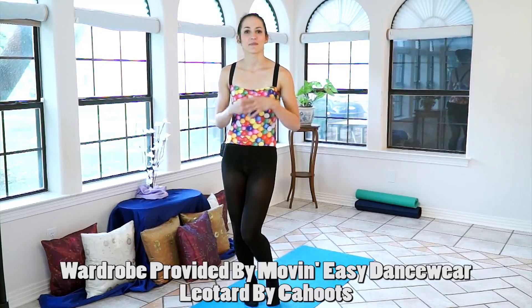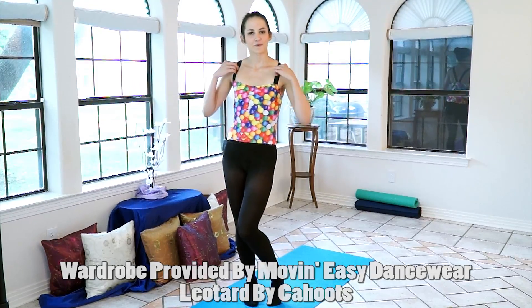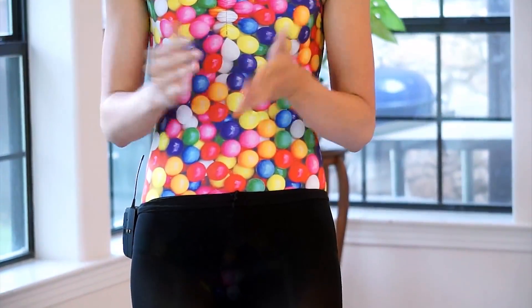Today, in celebration of making it halfway through our 10-Day Flexibility Challenge, I'm wearing a lovely gumball leotard given to me by Cahoots and Move and Easy Dancewear in Austin, Texas. I think everyone deserves to celebrate. You've been working hard, so don't be afraid to reward yourself. I think it's really important to indulge every once in a while and treat yourself well.